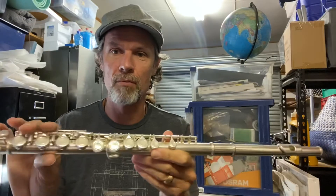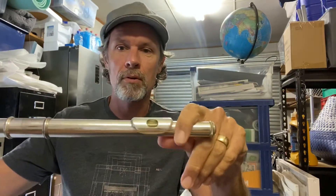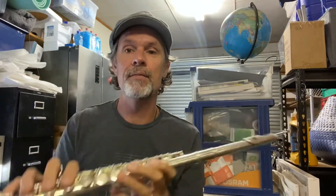It used to be made of wood a long time ago. A flute is an instrument where you blow across the top of the mouthpiece here and it makes a sound. When you blow across and put your fingers on here, it alters the pitch of the note. For example...